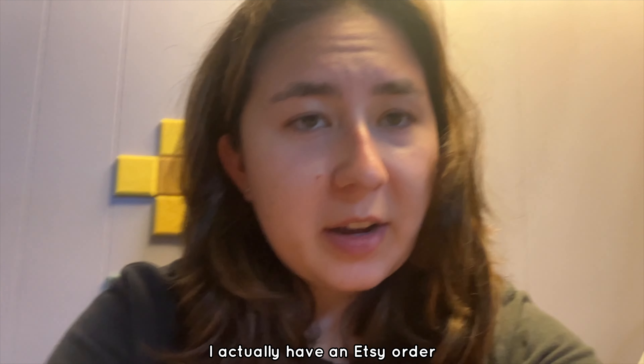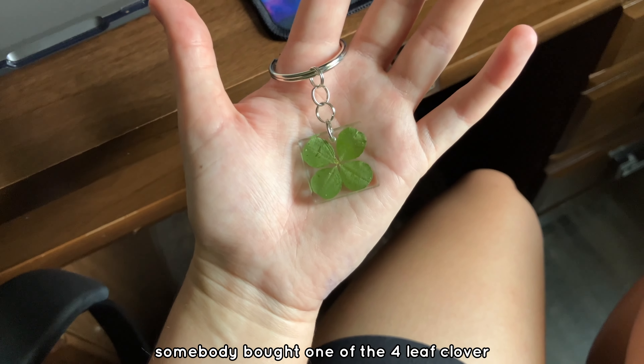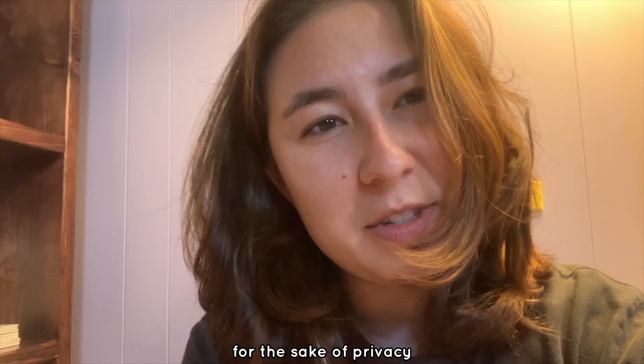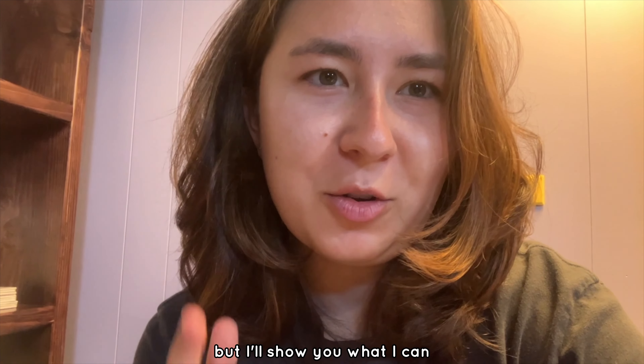You know what I just realized? I actually have an Etsy order, so I'm gonna package that for this video too. Somebody bought one of the four-leaf clover keychains that I made. So the first thing I'm going to do is print off the shipping label. For the sake of privacy for both myself and the person who bought the item, I'm not gonna be able to show a ton of this process, but I'll show you what I can.